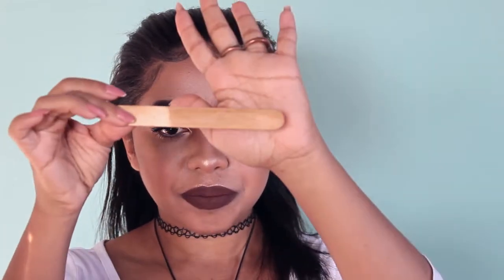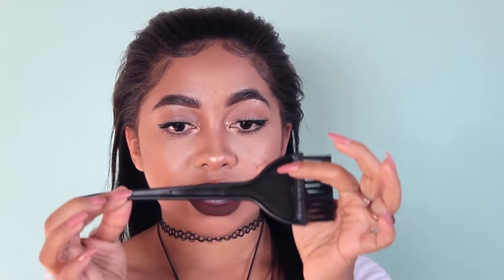Every boxed relaxer comes with a little stick. I don't have a problem with the stick for mixing, but halfway through the application it can get soft and bendy, and the sides can start flaking into your hair. I'd advise you to use a spatula or the back of a small comb instead. What I use to apply my relaxer is this brush — you can probably find one at a local beauty supply store.